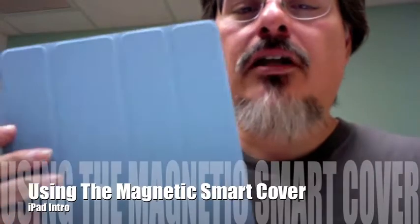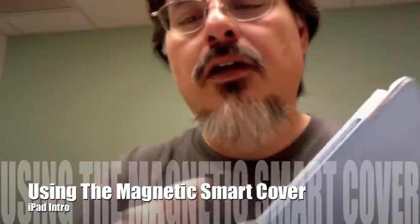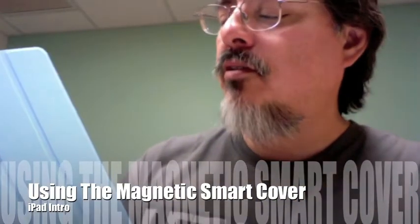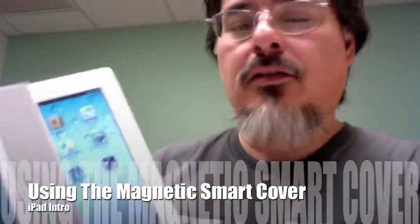Let's talk about this fancy cover - it's magnetic, so when I open it, it turns on the iPad. You can flip it all the way along the back and double it over. I usually like holding it kind of like a book. This cover actually does come off - if I just pull on it, it comes off.